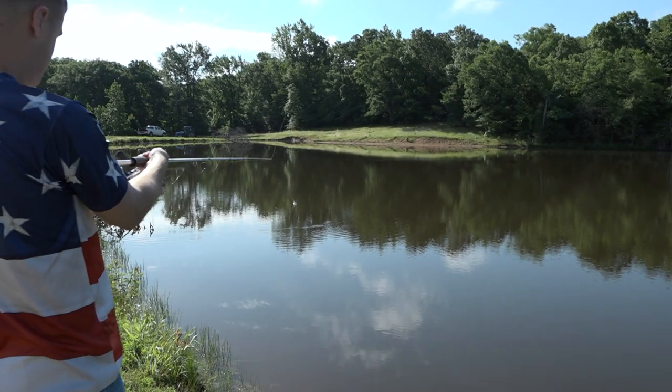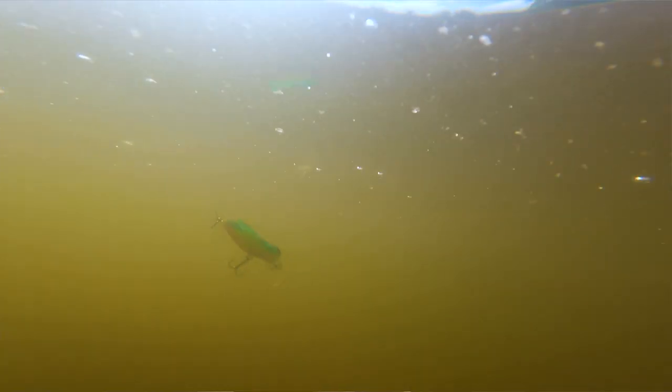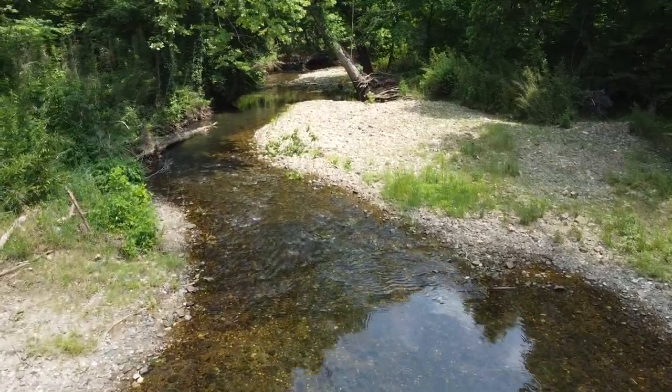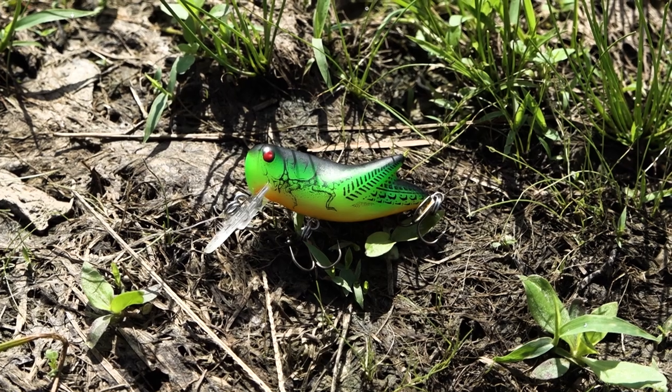You can cast this bait a lot farther, you can crank it down a few feet deeper, and man it catches bass, bluegill, crappie — it catches everything that swims. This is the perfect bait to cast and roll around in a pond, a creek, a lake, anywhere you're fishing from the bank. This is a perfect crankbait in the summertime.